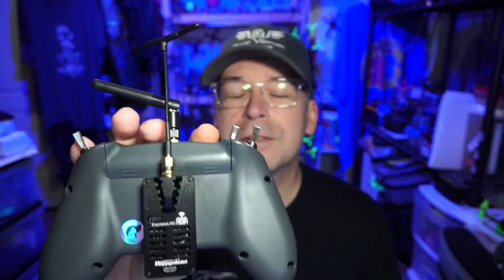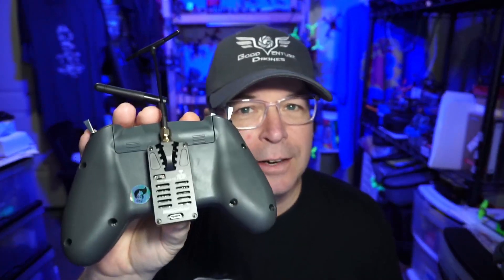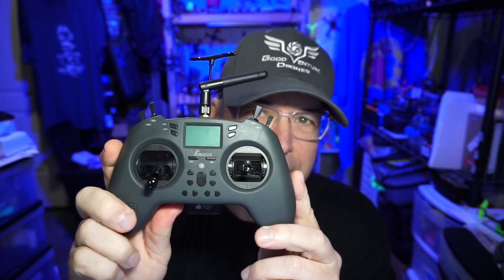We're also taking a look at the ES24TX Lite. I said Lite there at the end because it is specific to the Jumper T-Lite. Don't buy this ES24TX Lite and expect it to work on your X-Lite.